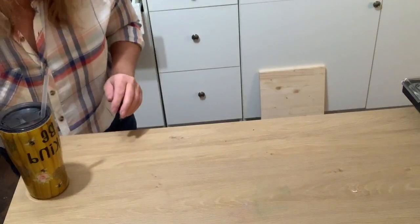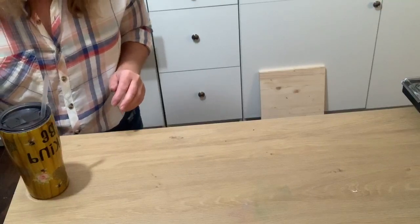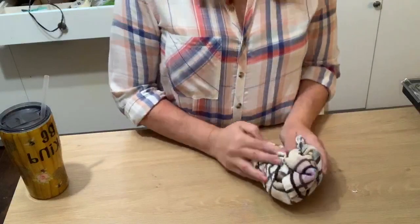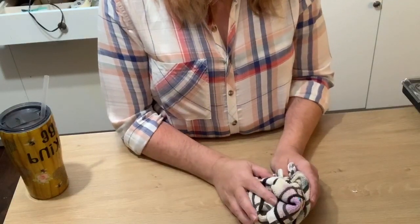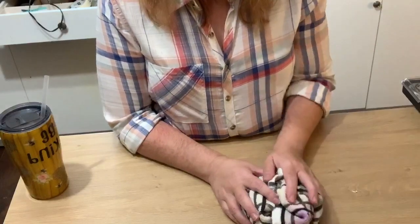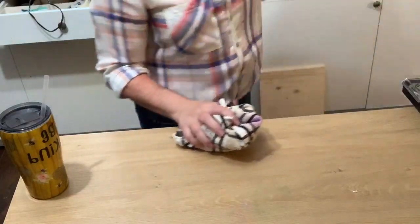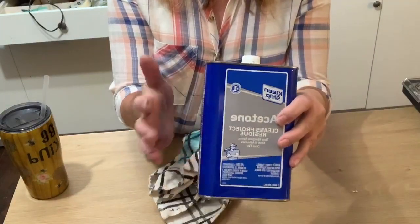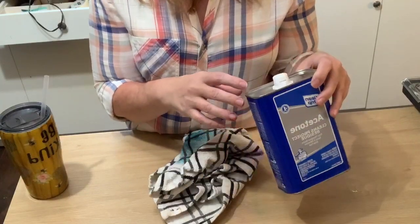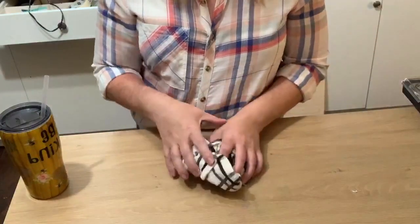Jeanette says she has at least 50 cups that need to be fully stripped after trying exacto knives and sprays. You might want to go buy the gallon jug of acetone. It's called Clean Strip acetone — get it at Home Depot. I don't know how much the gallon jug is, but I'd get a gallon jug and just start going to town. I had a total of six cups I had to strip myself.